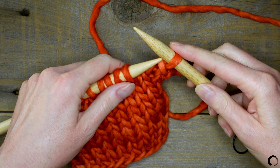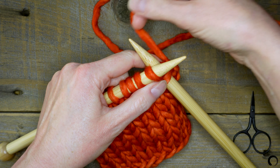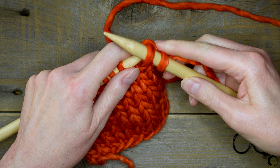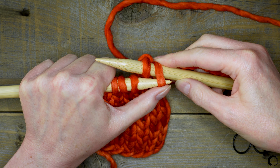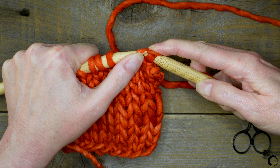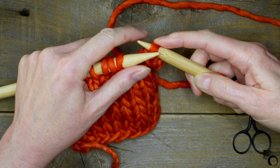Let me show you that again. Knit the stitch. Next, take the tip of the left needle and insert it into the front of the first stitch. Now hold the stitch against the needle with your thumb and bring it up and over the second stitch and over the tip of the right needle.